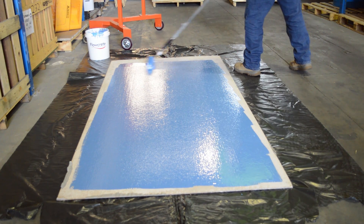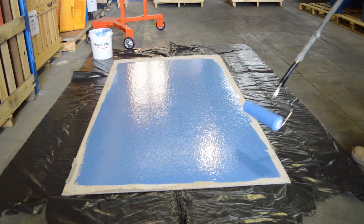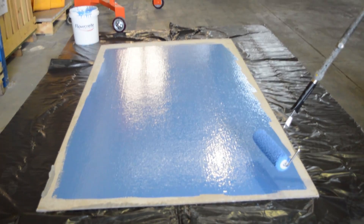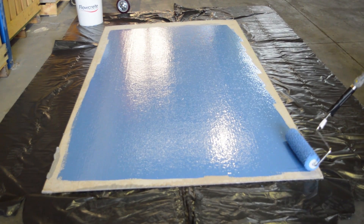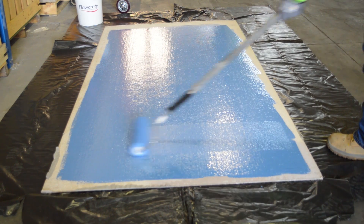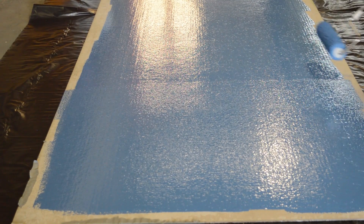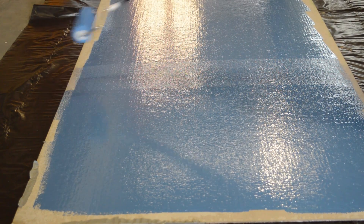To finish this off, what we'll do is what we call a layoff. We're going to overlap it a couple of inches at the end of the roller, just to make sure we eliminate any roll lines. You can only do the layoff in one direction only.